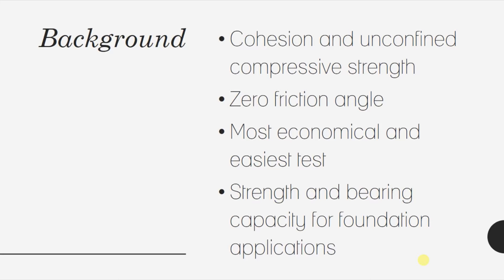In this test method, cohesion and unconfined compressive strength are determined. The test method is considered the most economical and easiest test and is essential in identifying the strength and bearing capacity for foundation applications. Clay was used for this type of test since granular soils cannot maintain the desired shape when unconfined.